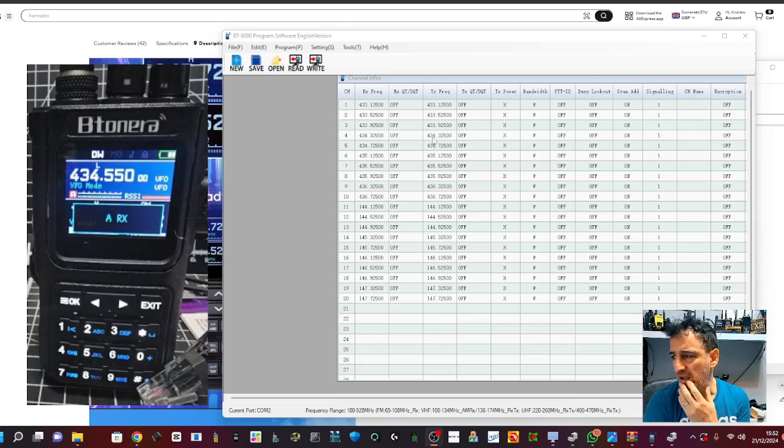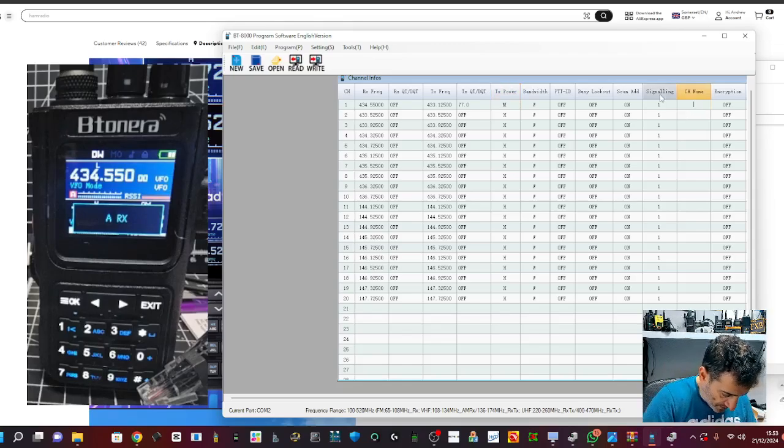Let's quickly add my node. Going to channel number one here - 434.550. We don't want receive CTCSS, we want transmit because that's what opens up our node or our repeater. TX power choices, we'll put it on medium. Bandwidth I'll leave, but we do want a name, so we'll call this one 'Hubnet'.